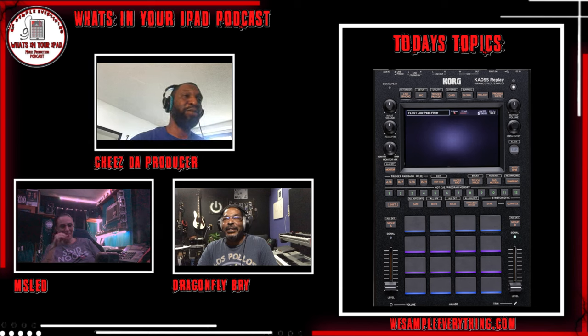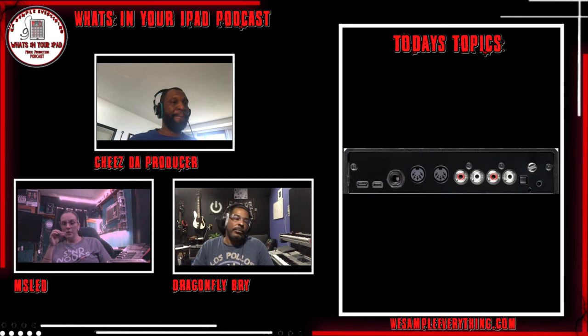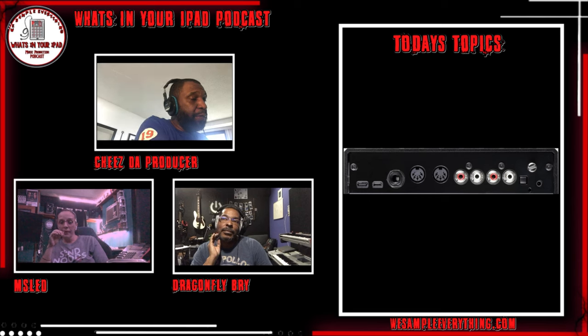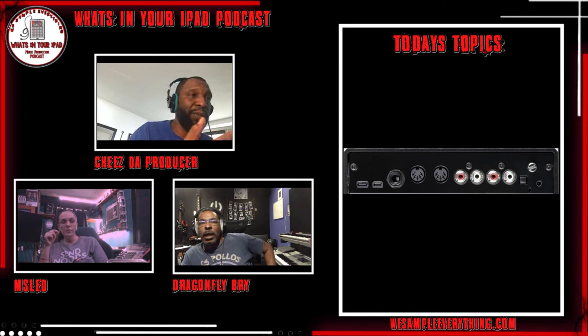I've got the For Sure right here. The For Sure is very portable, super light. The ins and outs are RCA connectors — I could get past that. My 404 I keep adapters in here because I'll be sampling from my phone, and it has a turntable input too.